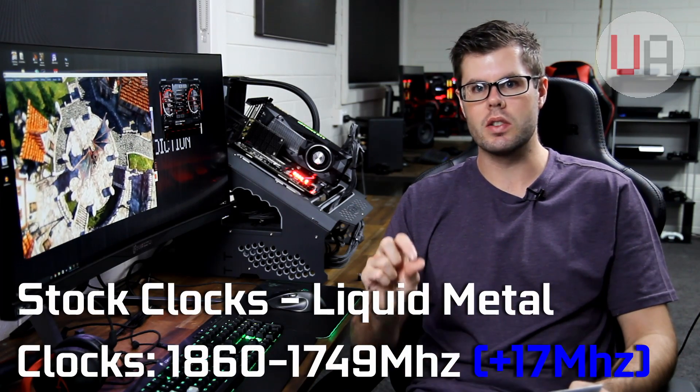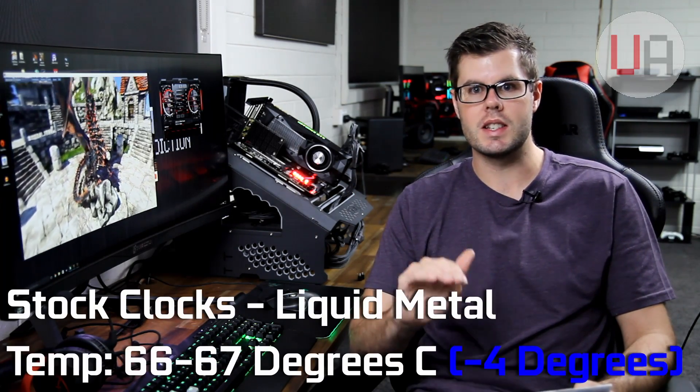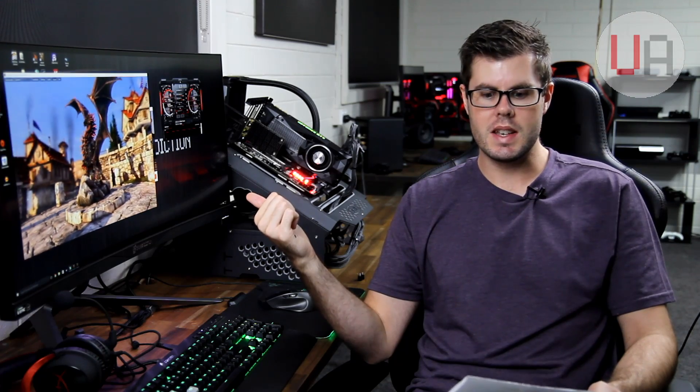We're back — the thermal paste has been replaced and the card is back in the system looping Heaven on stock clocks. The core went as high as 1860 and as low as 1749, just a touch higher on both maximum and minimum clocks over the previous paste. The temperature has settled around 66 to 67 degrees — a four degree drop from the stock paste. Fans are still at 75% and ambient is still 20 degrees. Now we'll apply the overclock settings and see how temperatures respond.